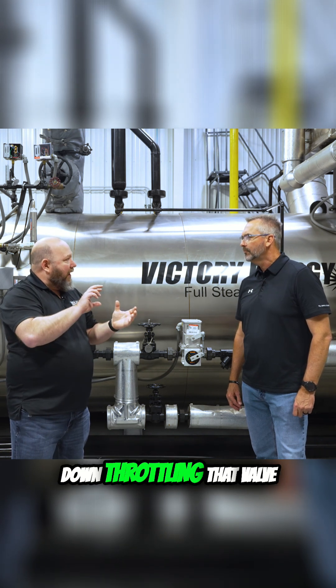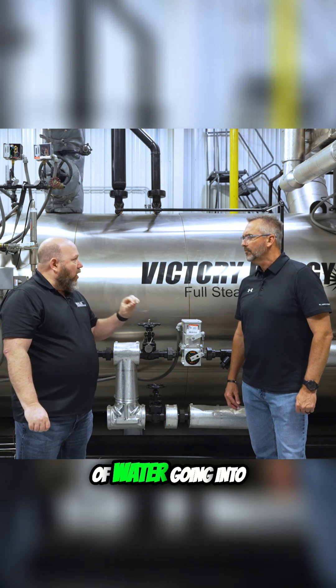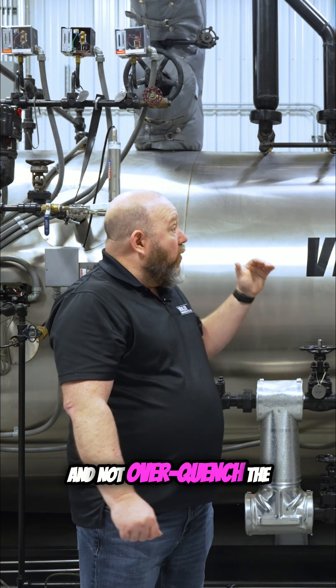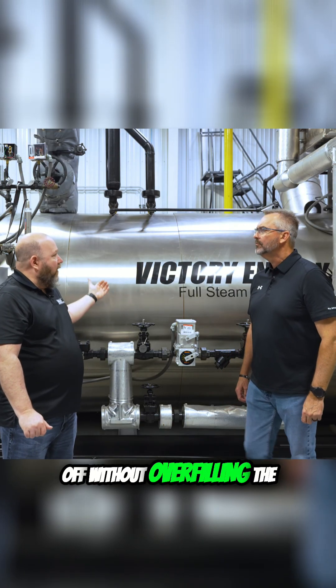That gives you more precise control as you go up and down throttling that valve. You can really fine-tune the amount of water going into the boiler, not over-quench the boiler in certain scenarios, and be able to shut it off without overfilling the boiler.